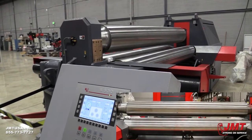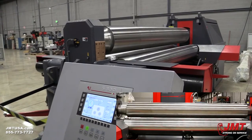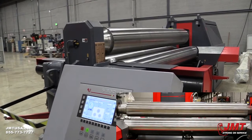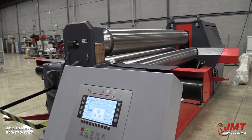This is your top roll. The top and side rolls have tilt capability for more precise cone rolling, and you can also conic your top roll.